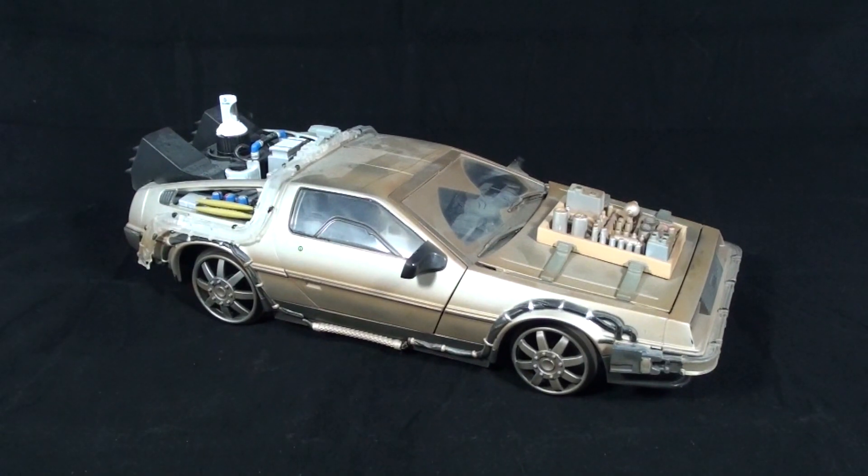Hello YouTube and welcome to Turmoil in the Toy Box. I'm your host Aaron Houser and today we're going to be reviewing the Diamond Select Back to the Future 3 DeLorean prop replica. This is the iconic time machine based off the third installment of the Back to the Future trilogy, and this is of course with the railway conversion.